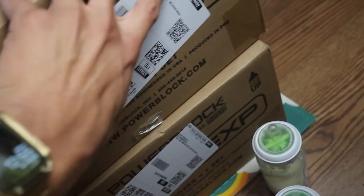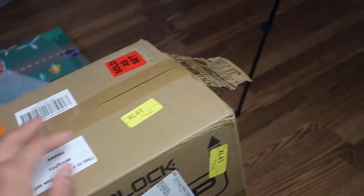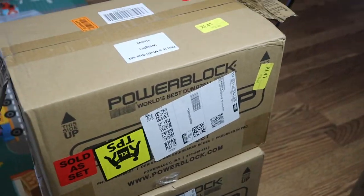52 pounds, says it right here. I'll try to pick it up with one hand — as you can see, didn't work. Oh, maybe the other side is stronger. It's not. So I needed two hands for these bad boys. So now we're about to open them.